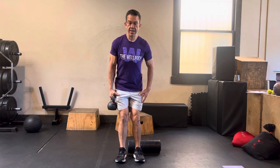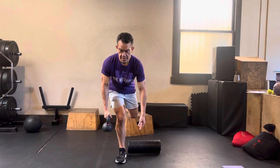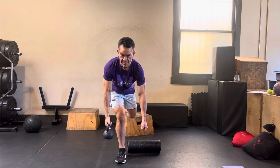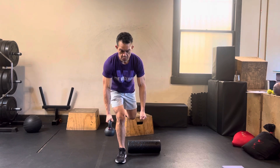This is a single leg bent over row. Stand with your feet square, send your hips back, lift one leg up, and hinge forward. You want your hands to be even with each other so we're not rotating out — we're holding right here.